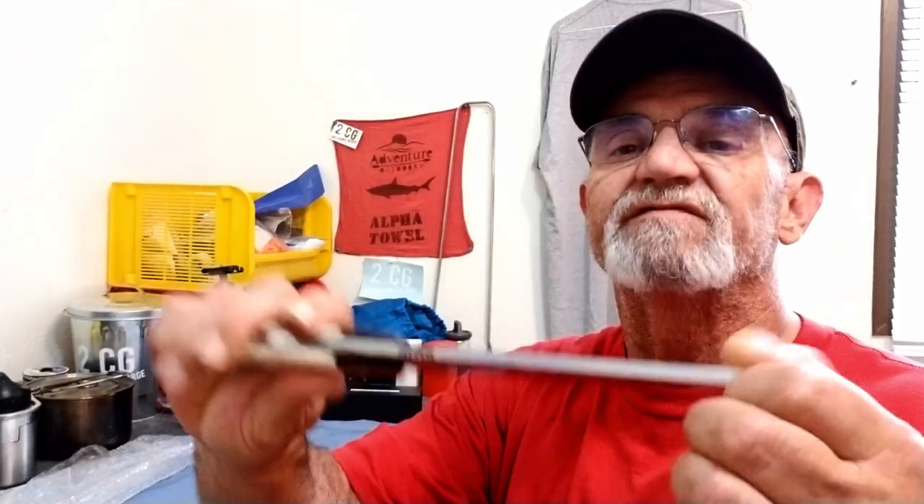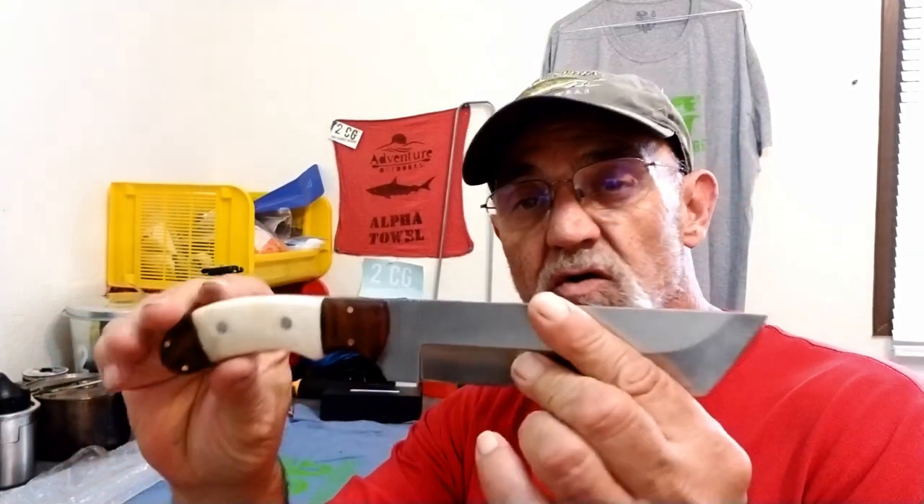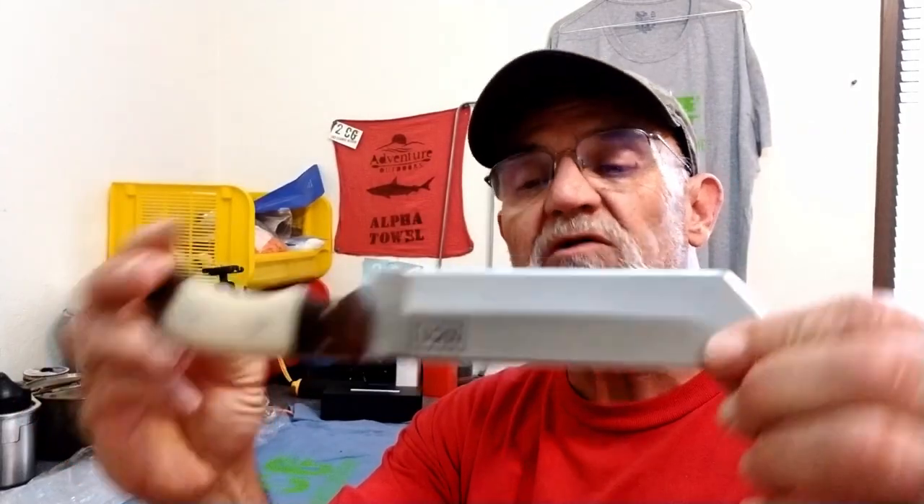We're back in the man cave now. I played around a little bit with the knife. Unfortunately the video didn't come out. It bludgeoned just fine — this is a sturdy knife. You can see how thick it is here. It's solid. It handled it no problem, straight from the factory. Really sharp.